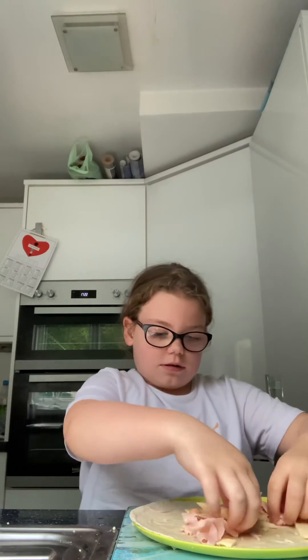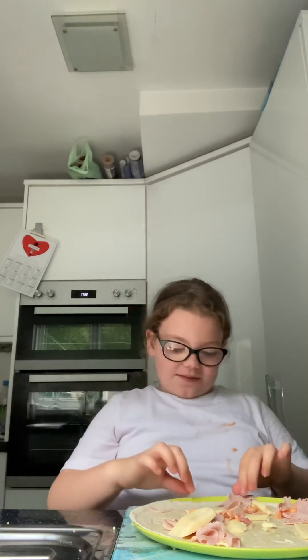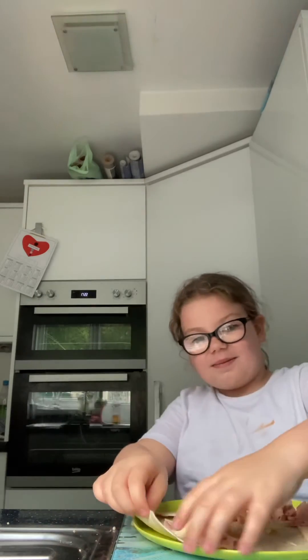First you spread everything out. I'm going to burrito it. So what you do is first you get the bottom piece and fold it up. Make sure that's all good, then you turn it to that side — so it should look like that now, guys.